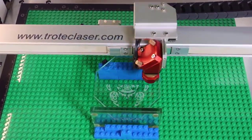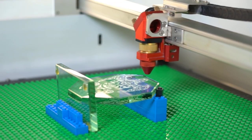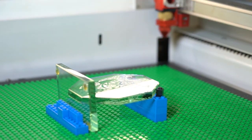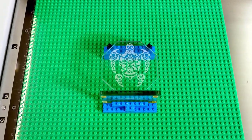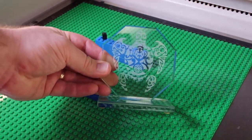Focus onto the material and run the laser file. Remove the finished part from the template and repeat as needed. If done correctly, this process will produce consistent, repeatable results.